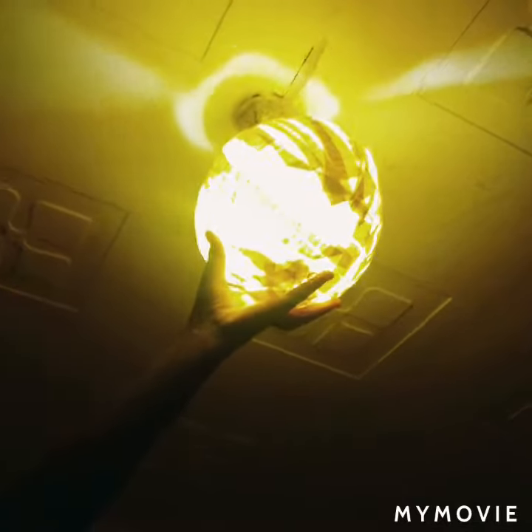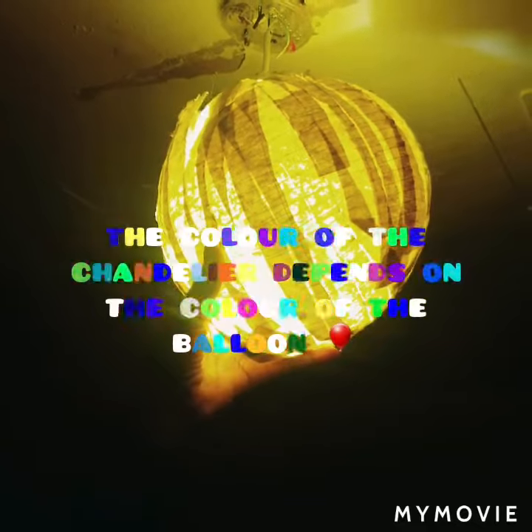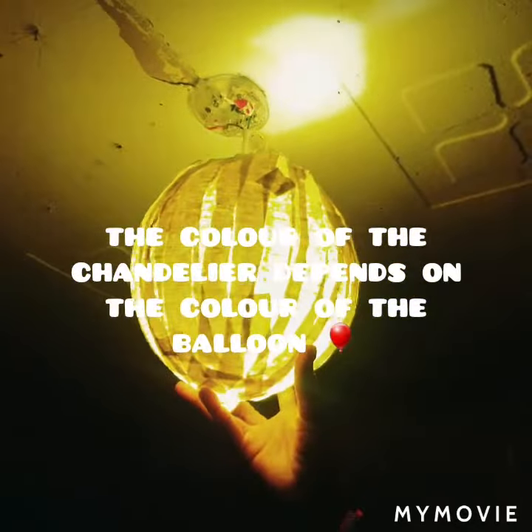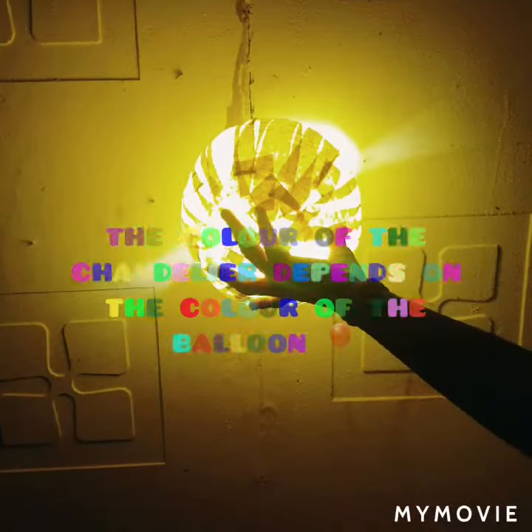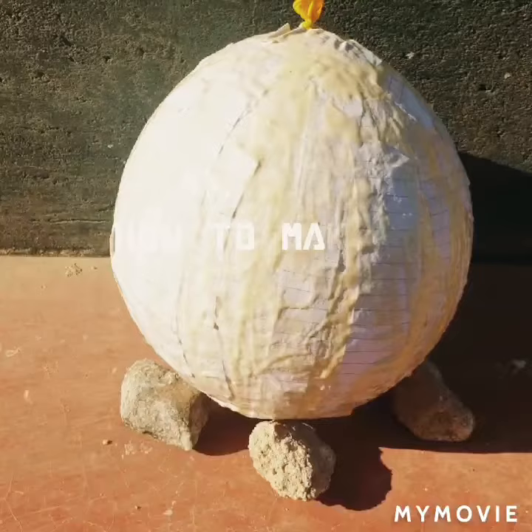I'm called Carol. Welcome to my kids show. We're gonna show you today how to make your homemade chandelier.